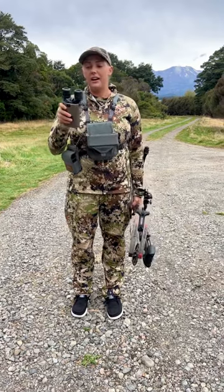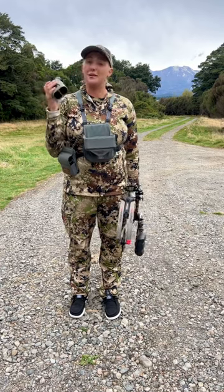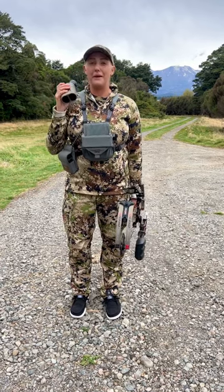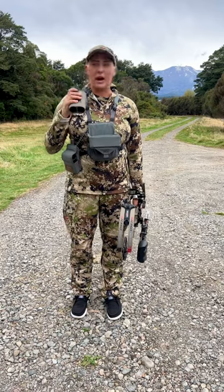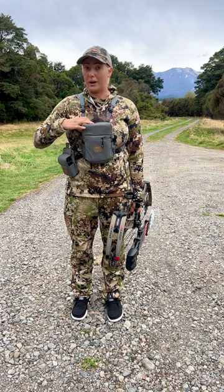First up is the SIG Sulu 6's 16x42 binoculars. These are the image stabilizing binoculars and they have been a dream. It's been so nice — as we're crawling through I can hit the image stabilization and glass with one hand. That has been incredible.